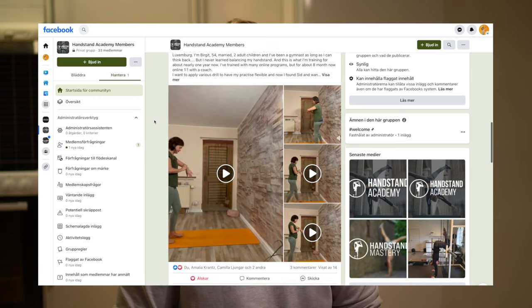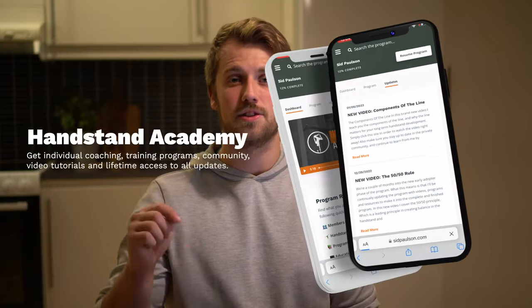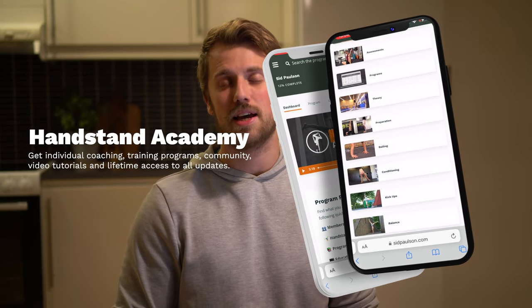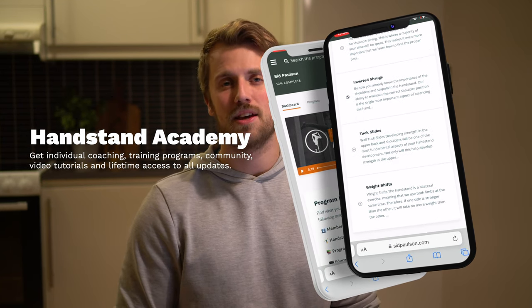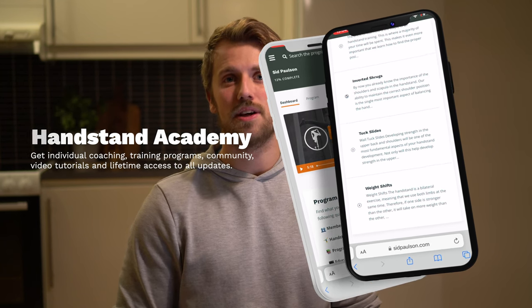If you're interested in learning more about the program, check out the link in the description. I also have some free resources including programs and a masterclass if you want to learn more but aren't ready to commit fully. Thanks as always for watching, and I will see you next week.